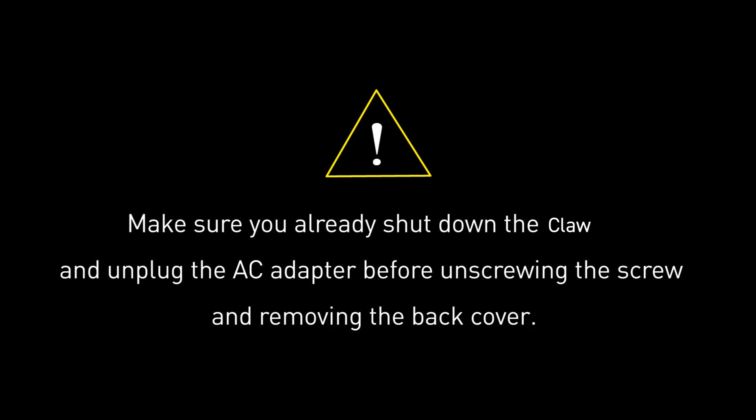Before you begin pulling everything apart, please make sure that your CLAW is turned off and the adapter connected to the CLAW is removed.